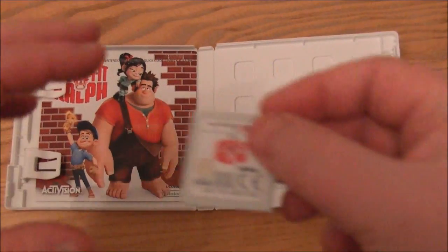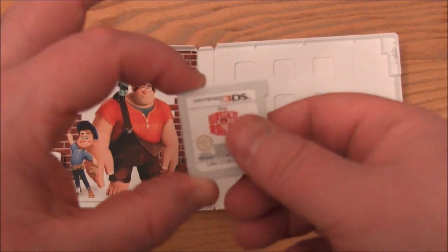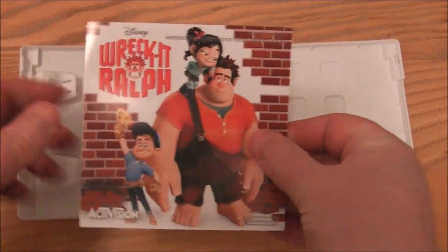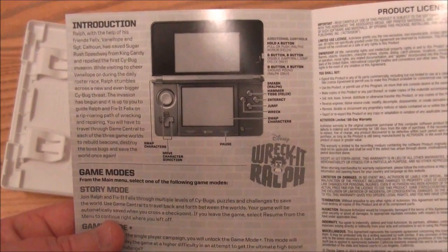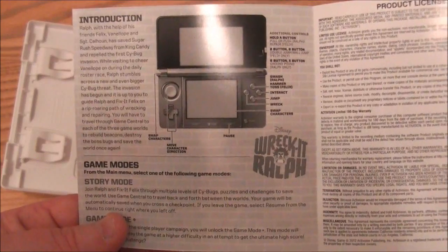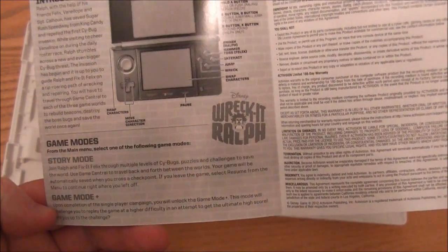We have got the game cartridge. And I'm not sure if we've got a full instruction booklet — no, we just got one of the cut-down versions. It's a mini cut-down version which just gives us a bit of an introduction: game modes, Ralph with the help of friends Felix and Sergeant Calhoun. Okay, game modes, story modes — so there's a few button controls, and that is all you get. The rest is obviously on the cartridge. No Nintendo points unfortunately, which is a bit of a shame.